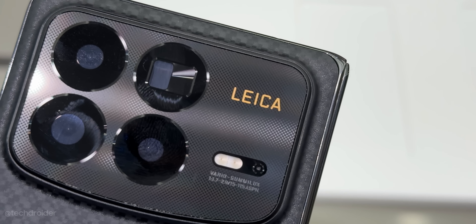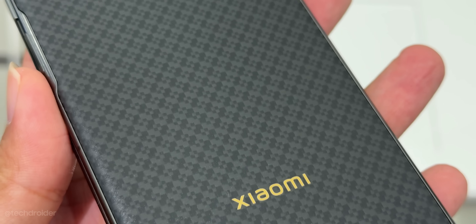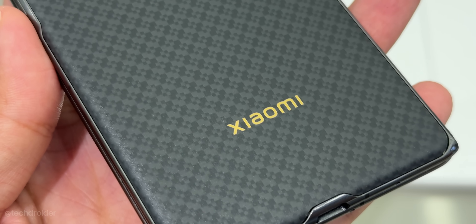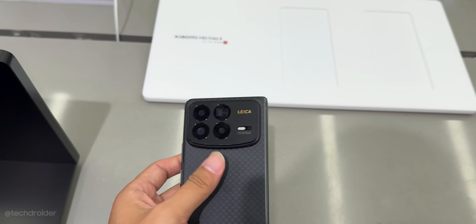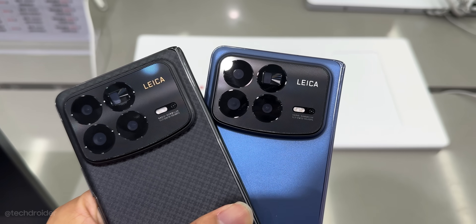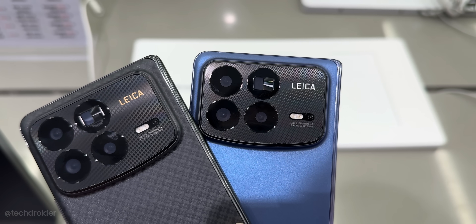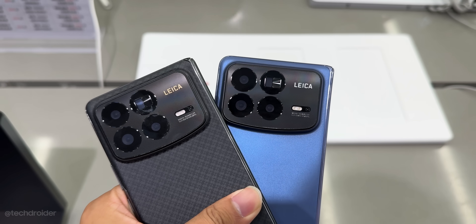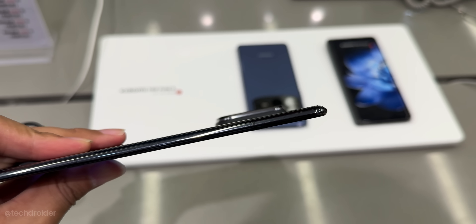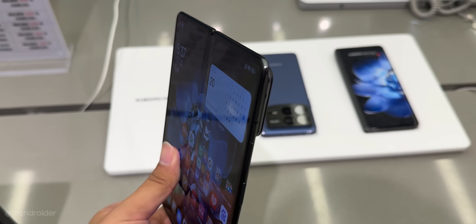This device is powered by Qualcomm Snapdragon 8 Gen 3, which is powerful and power-efficient, capable of playing high-graphic games and multitasking without any issue. Xiaomi has also used a massive vapor chamber for better cooling, so it doesn't heat much. The 5100mAh battery supports 50W wireless charging and 67W fast wired charging, while the Samsung Fold 6 maxes out at 25W wired only. No doubt Xiaomi have used top-notch specifications in this device.